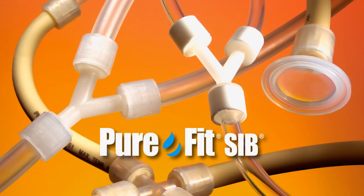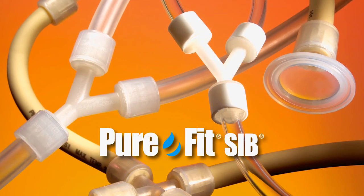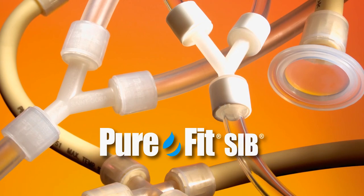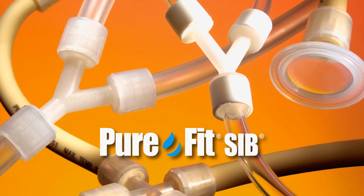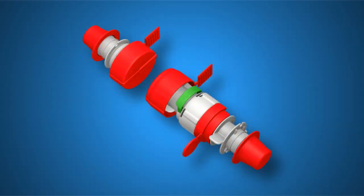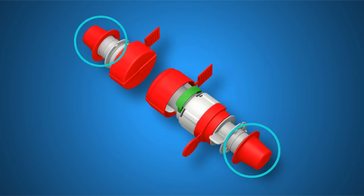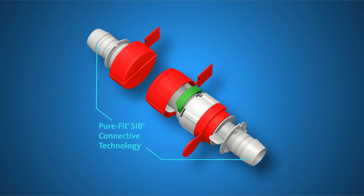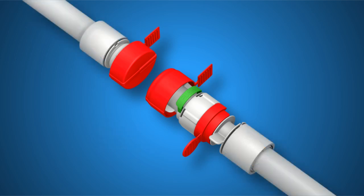Before assembling PureFit SC, you must first assemble PureFit SIB. PureFit SIB consists of a barbed end used to connect the sterile connector to tubing for your critical fluid handling. Remove the inner and outer housing safety caps, then attach the PureFit SC sterile connector to your desired flexible tubing, such as C-Flex TPE or Sanitec silicone tubing, using the PureFit SIB barbed ends and retainers. The PureFit SC design allows fluid path to flow in either direction.